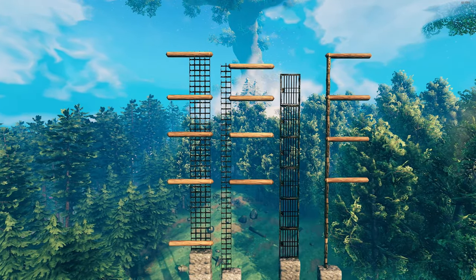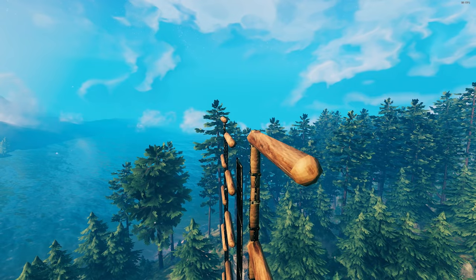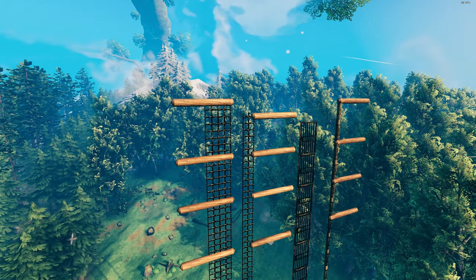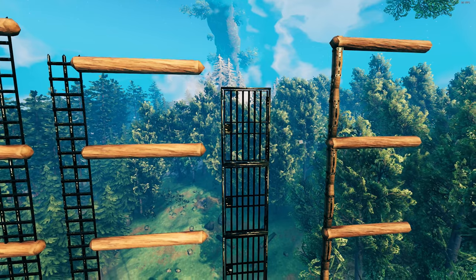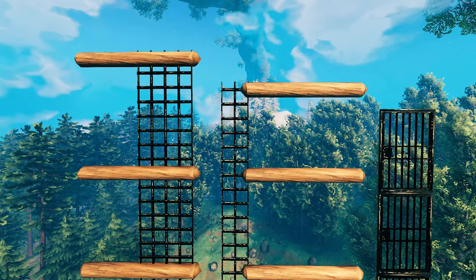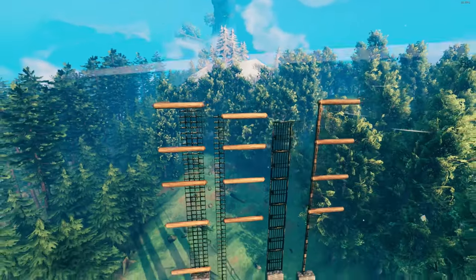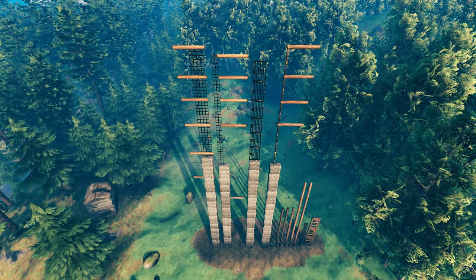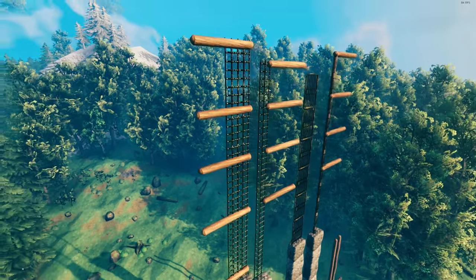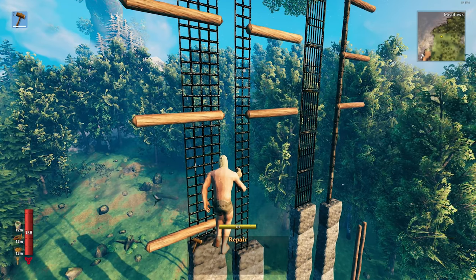Now we have our old contenders and our new contenders for the winner. Iron beams, the old winner — and while it may look like it's the exact same as the new iron two-by-two grates, it's not quite. Iron doors are slightly shorter than iron beams, losing out by two meters, and the one-by-one iron grates actually lose out by one meter to both the two-by-two grates and the iron beams. The main difference here between the iron beams and the iron grates is the amount of support that it gives before it caps out.